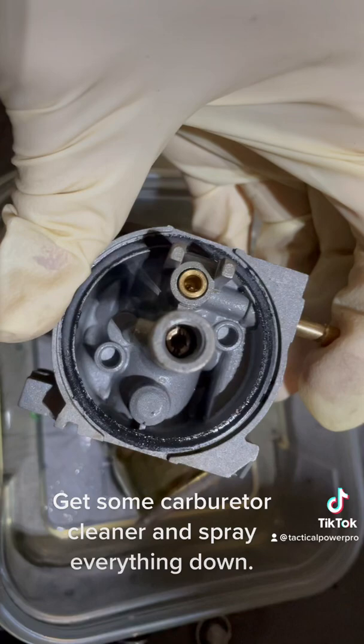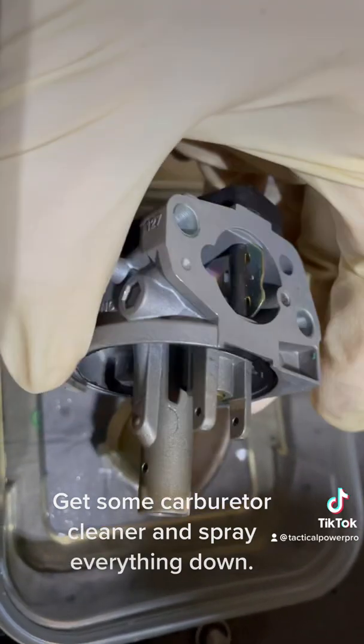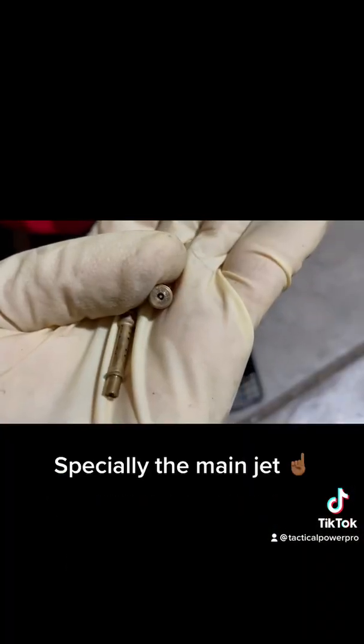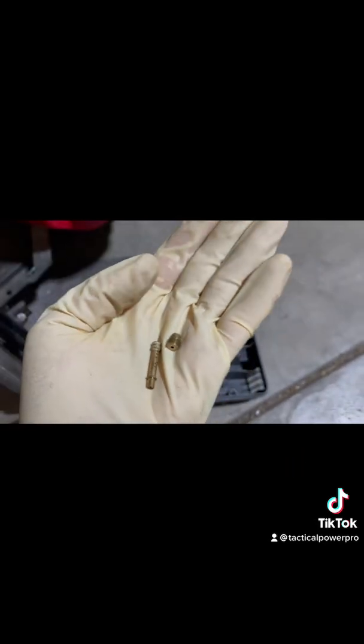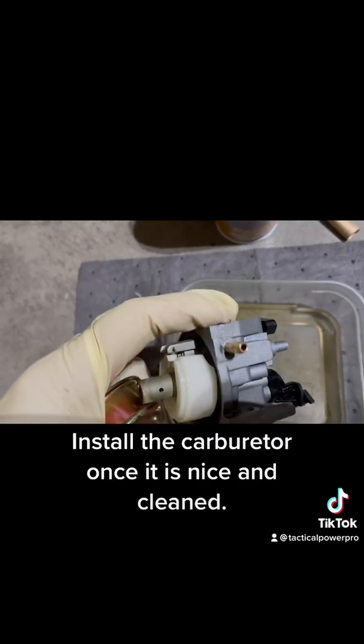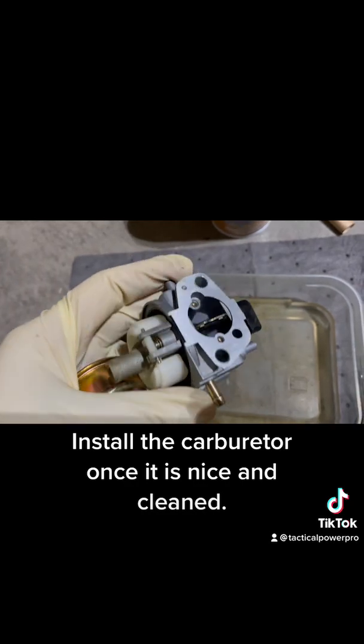Get some carburetor cleaner and spray everything down, especially the main jet. Install the carburetor once it is nice and cleaned.